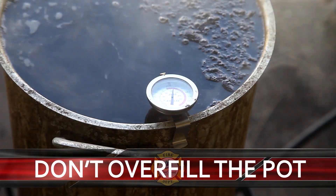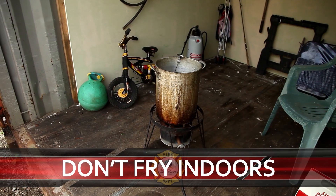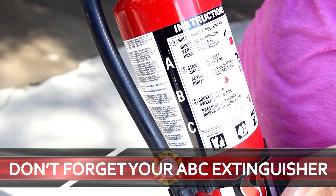Don't overfill the pot. Don't use a frozen turkey to save time. Don't fry indoors. Don't forget your ABC extinguisher.